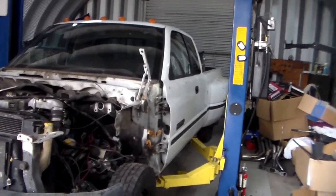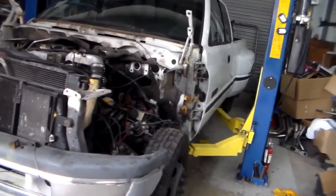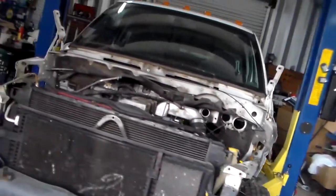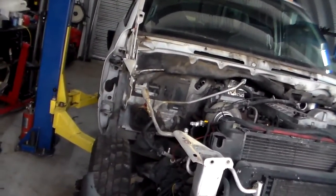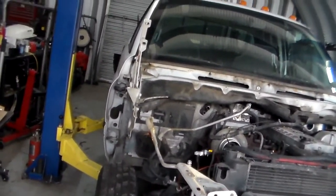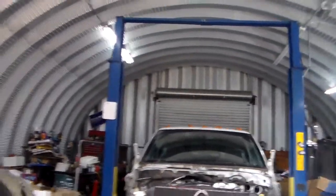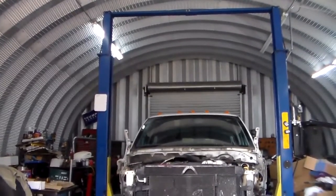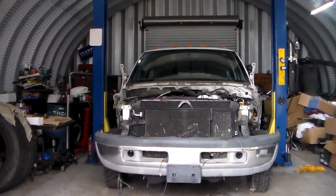Okay, let's see how many things I snag and how many things actually aren't unhooked. And no, I didn't forget the emergency brake cable, so it should come straight up. Let's see. Let's go.